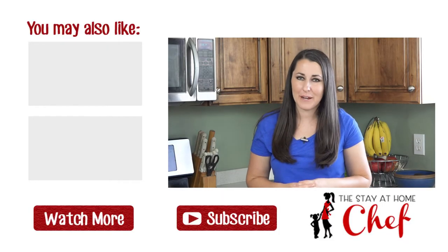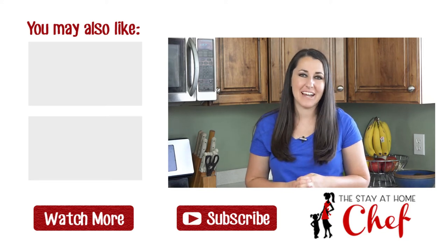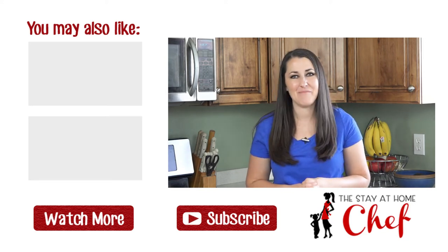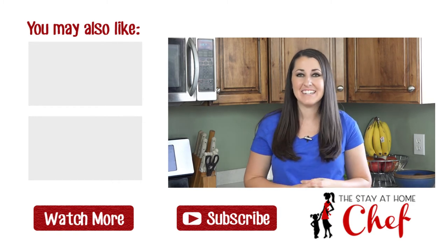You can find the full written recipe in the video description. Be sure to subscribe and check out the rest of my channel where you can find more than 100 restaurant quality recipes you can easily make at home.